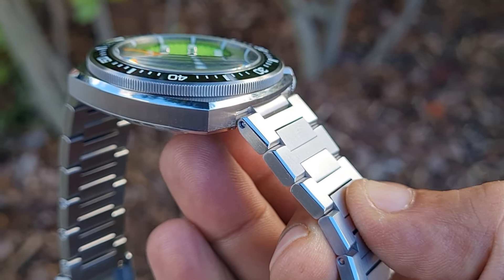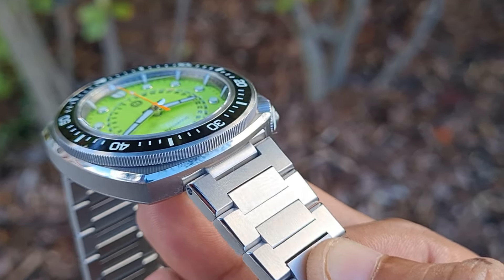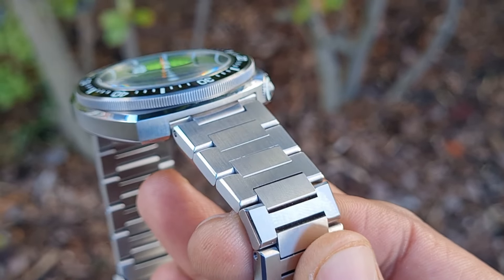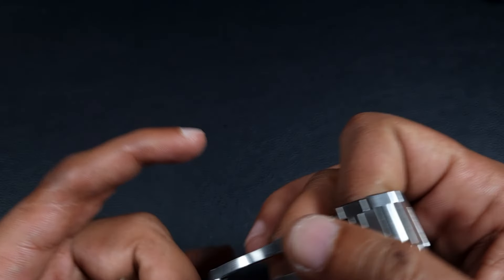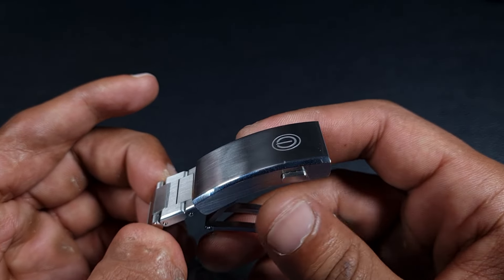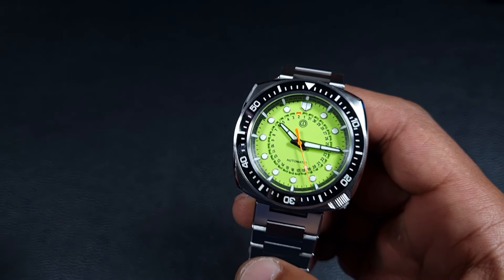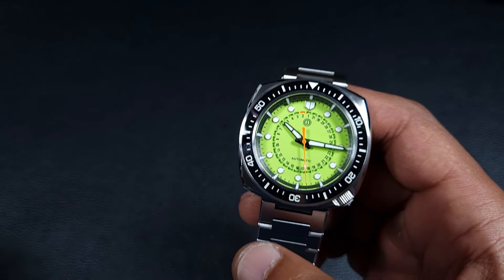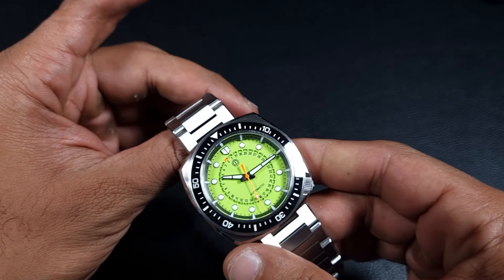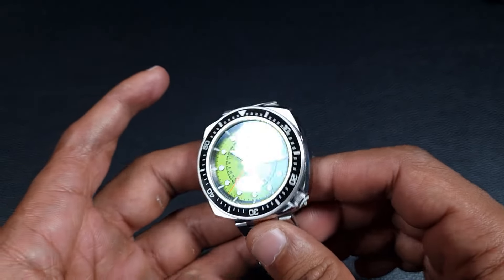What's noticeable is that the center links are also finished well — usually these types of bracelets leave rather rough edges to the center component, but there are no rough cut edges here. The on-the-fly adjustable clasp is also really well finished with fine brushing, polished bevels, and twin pushers to reveal the milled internals. This is quite a big jump for MMI, and every part of the watch really feels premium and supports that distinctive case shape.